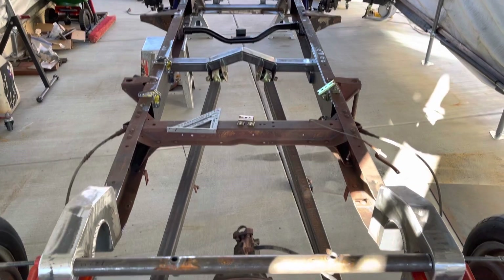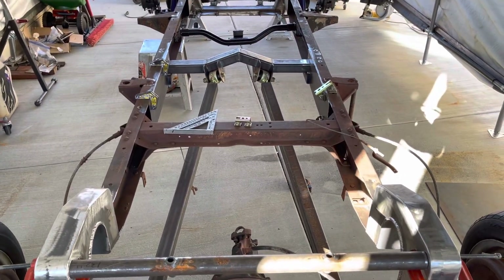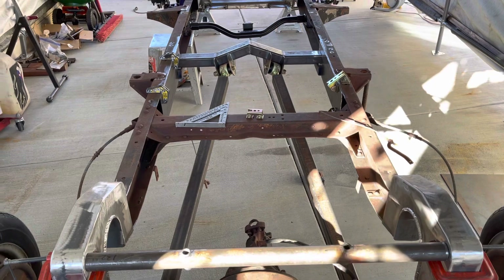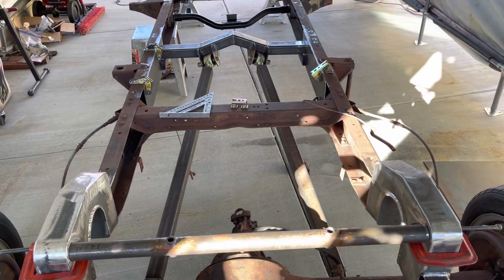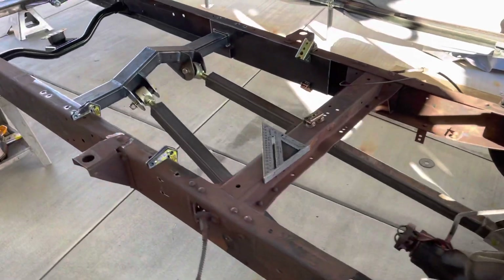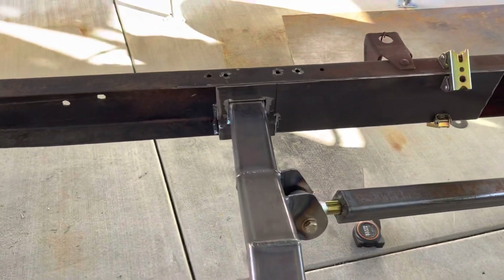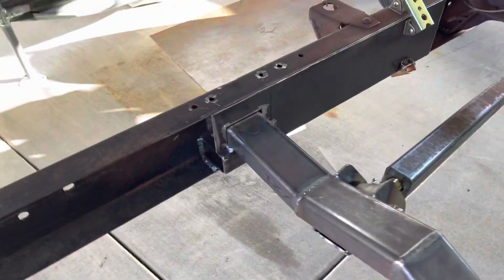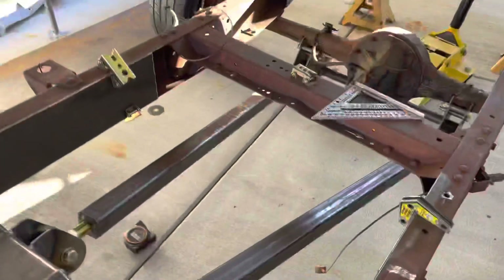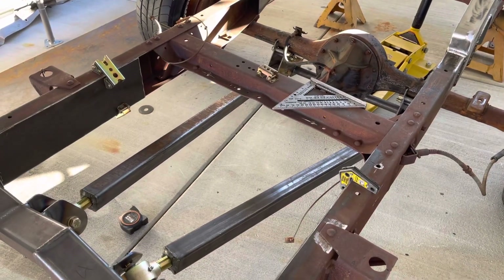Box that in, then I remove that — remove that right there — same thing on the other side. And then what I'll do is put another little boxing plate to cover that, which just leaves that channel on the other side. All right, let's get to it.